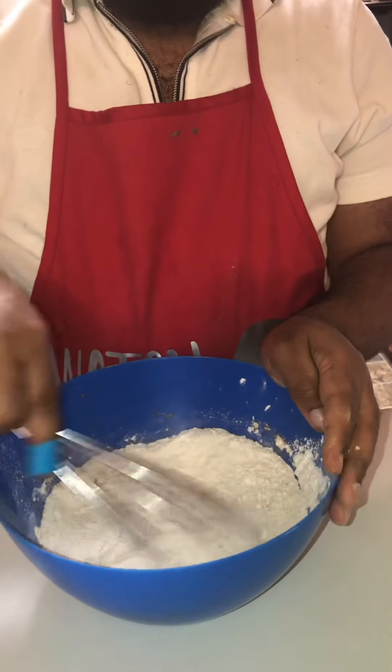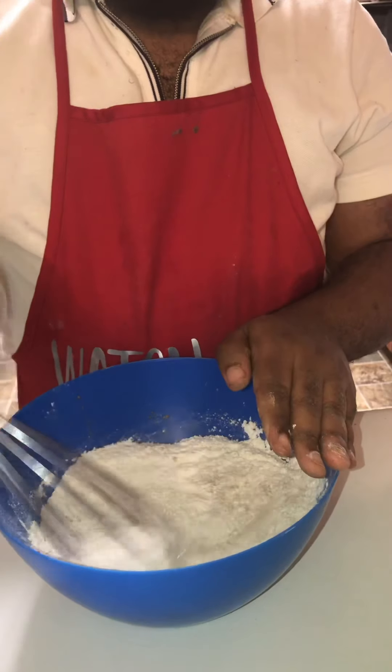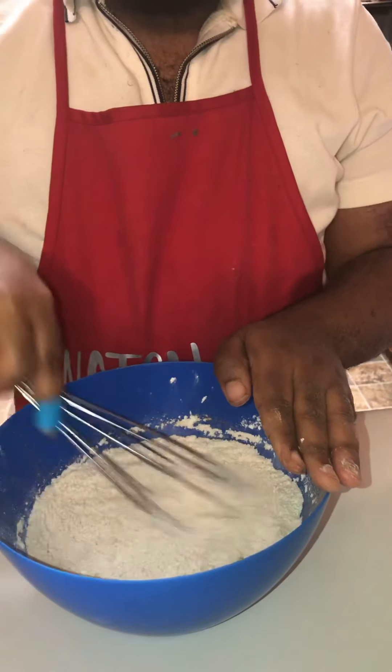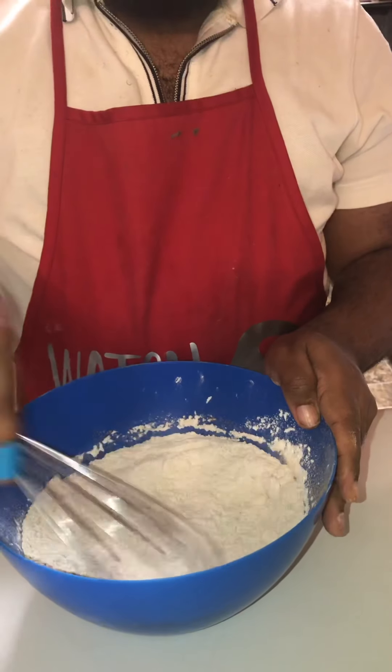So: one and a half cups of flour, one teaspoon of cinnamon, one teaspoon of baking soda, and a half a teaspoon of salt. That's it for the dry — I'll be back with the wet.